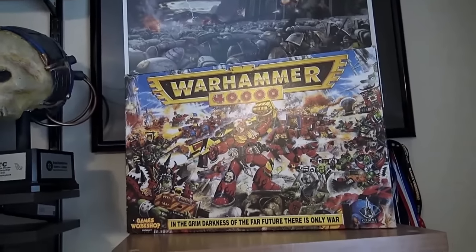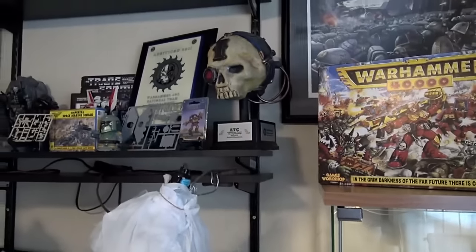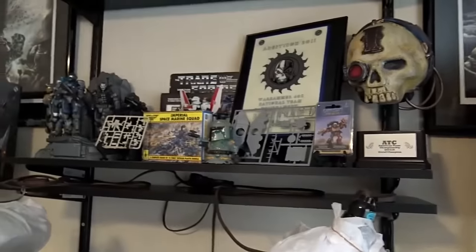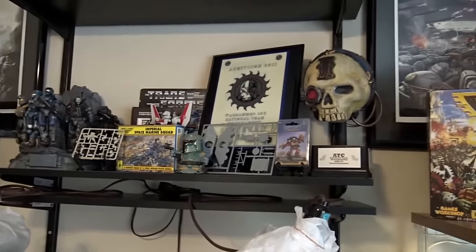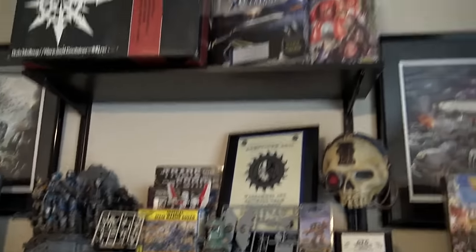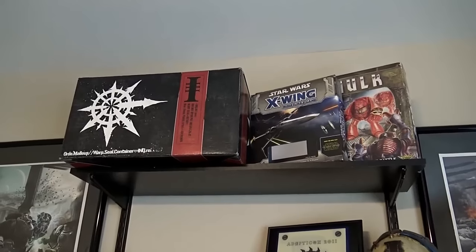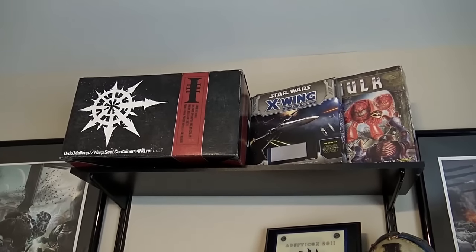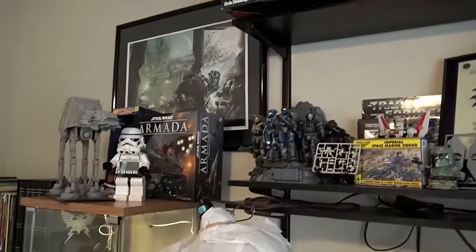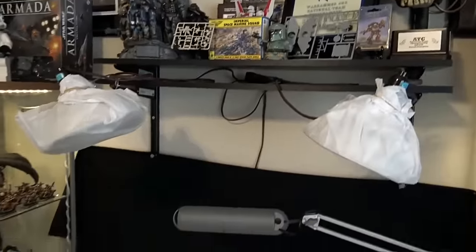You can decorate your whole area with whatever you might have laying around. I have a few trinkets from back in the day — some Transformers, some Halo stuff, the Christmas gift box set from last year, the old Space Hog, the new X-Wing and Armada — just some cool stuff to decorate things and have a good backdrop.